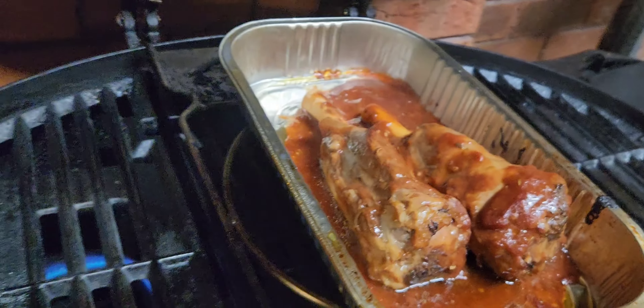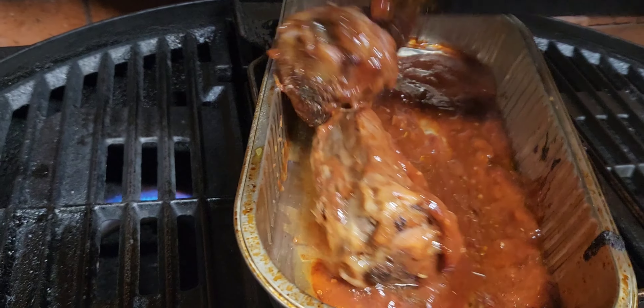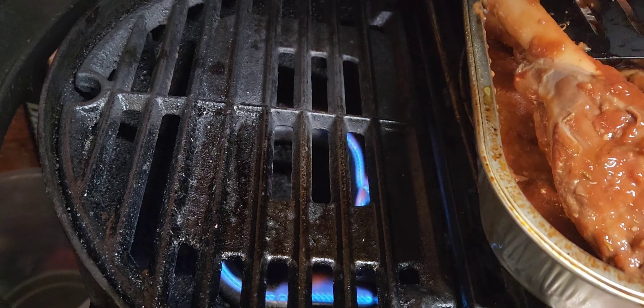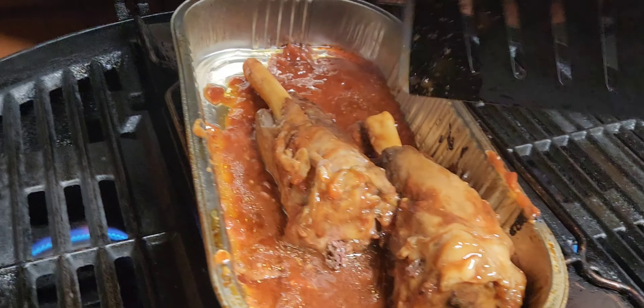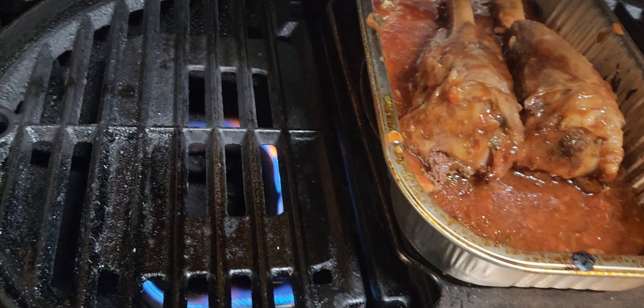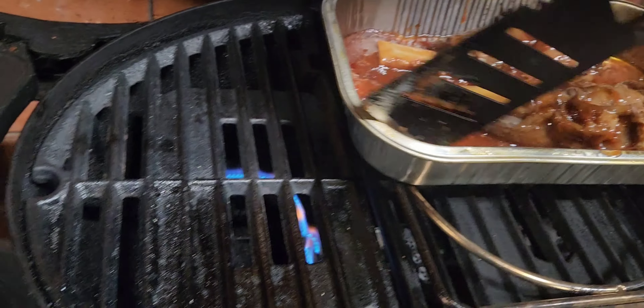Nice marinade — we're going to give these a quick flip with a spatula. Just a bit of a flip. Need that juice to marinate all the way around the shanks. Most people will say why don't you use a spatula — well, I actually had this spatula before but I think I lost it somewhere inside and I really can't be bothered going inside to get it. Just made it nice and saucy and we'll give it a rotation.